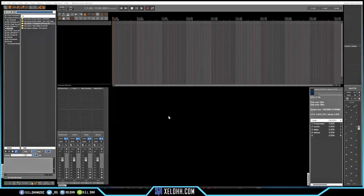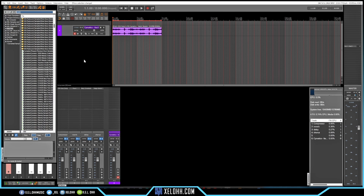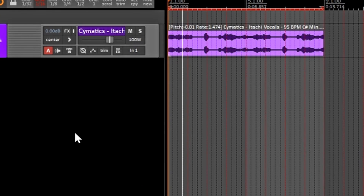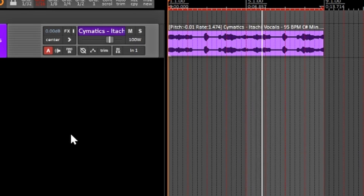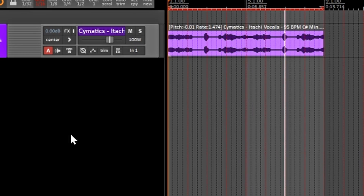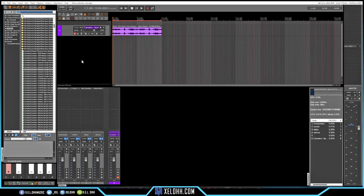All right, here we are in Reaper. This theme is called Peace. I think I want to start with a sample, so this is the sample I chose. That's pretty cool, so let's see if we can get started with some drums.